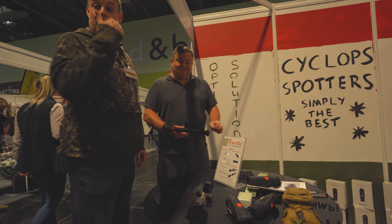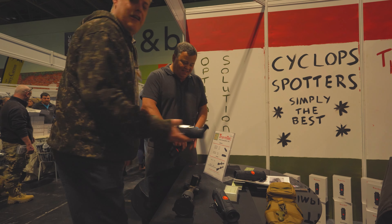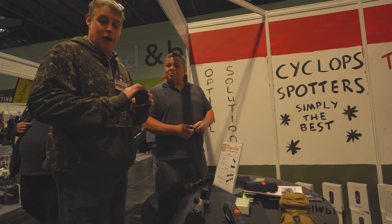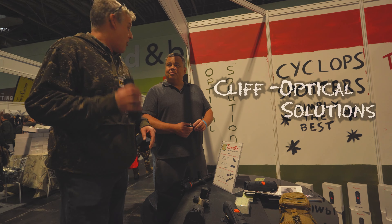Here I am on the Optical Solutions stand with Cliff. Now if you've read Airgunner magazine, you'll know that I've reviewed the Thermotec Cyclops spotters — did them over a couple of issues — absolutely groundbreaking stuff, I absolutely love these.